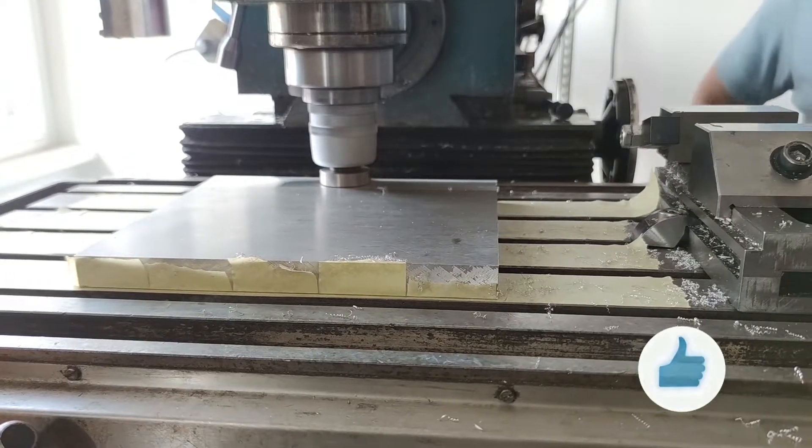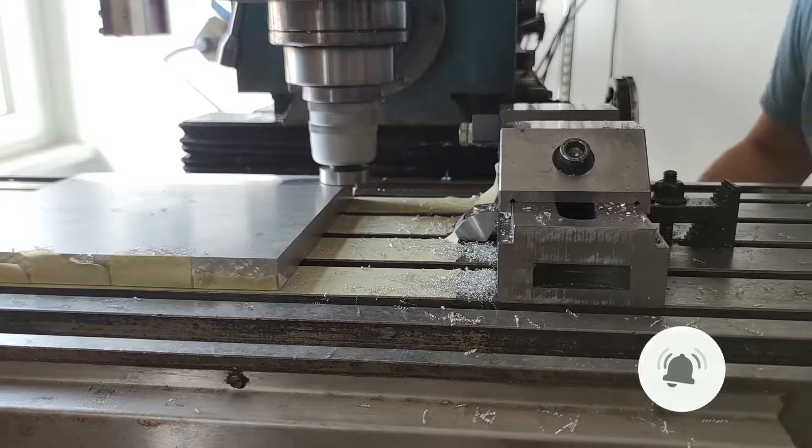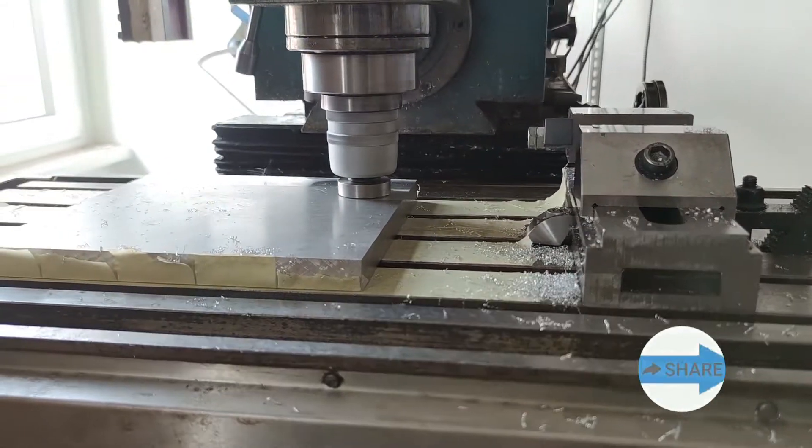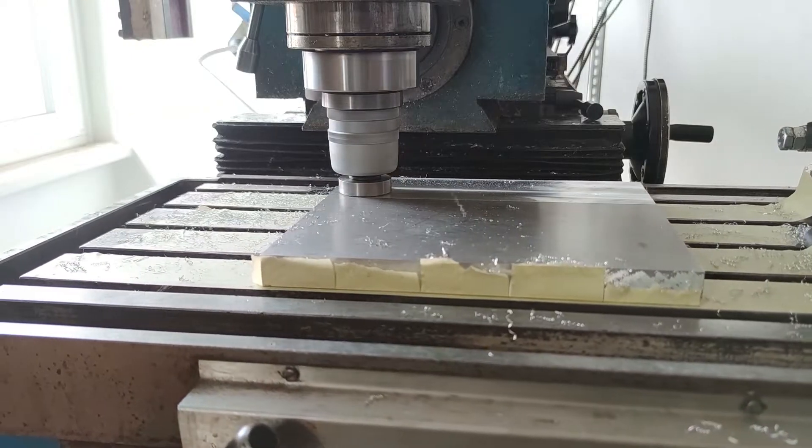I started the machining with a fly cutter and cleaned the flat surface. I then cleaned the outer edges with the end mill. The work holding was exceptionally rigid even with heavier side forces.